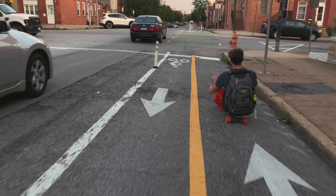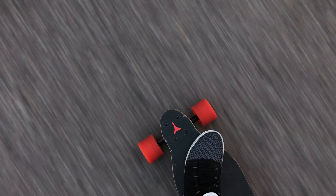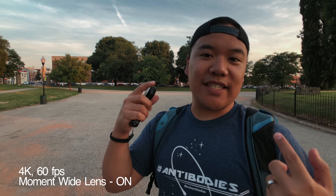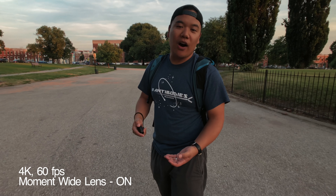What's up guys, welcome to the vlog. Today I just want to talk about using Moment lenses with the DJI Osmo Mobile 2 and the new stabilizer that they just put out. When I first decided to purchase these two items — the lens and the stabilizer — I wasn't sure if it was going to work out pretty well. So here's just a quick review or first look of how these two things work.